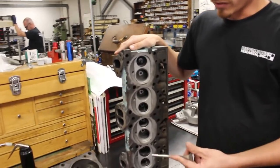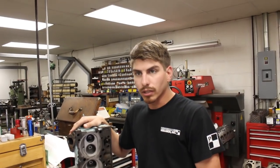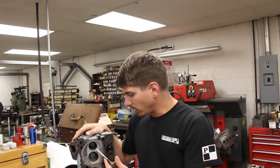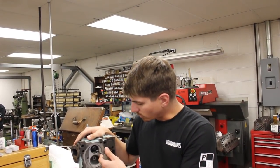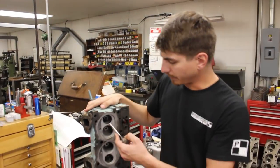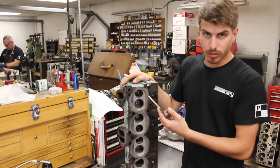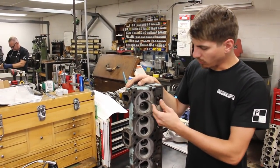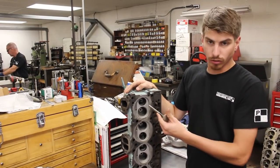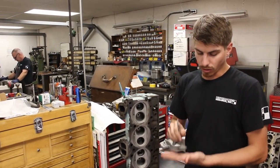This particular set of cylinder heads is casting 76, mid-70s. They don't actually have hardened seats installed — they're just induction hardened, meaning the iron is heat-treated to harden it. What we're going to do is put in a hardened seat by machining out what's here, pressing in the new seat, and machining the new seat to accept our exhaust valve.